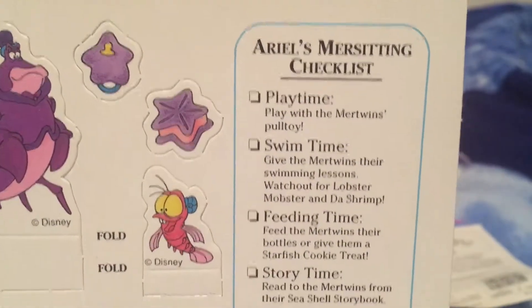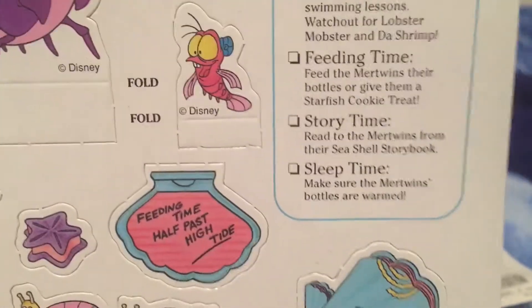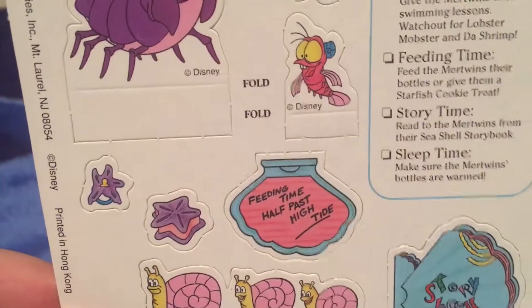We also have Ariel's mer sitting checklist: playtime, swim time, feeding time, story time, and sleep time. And we also have the appropriate accessories for the aforementioned checklist.